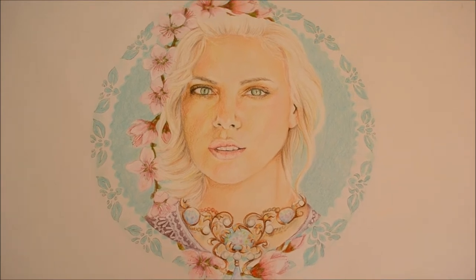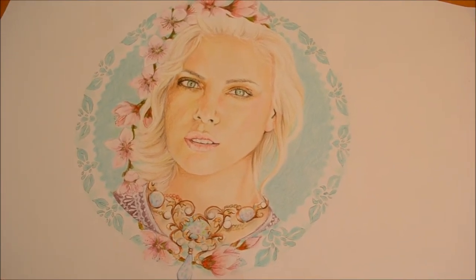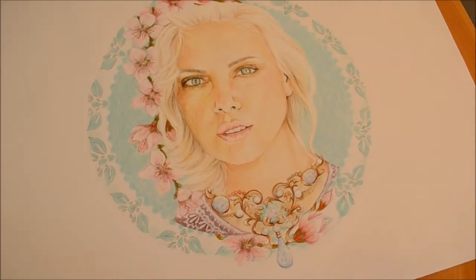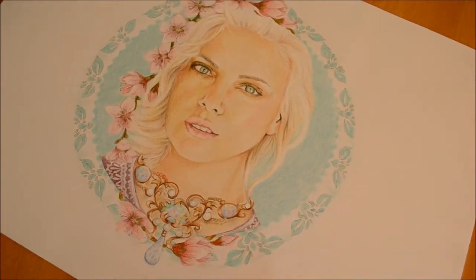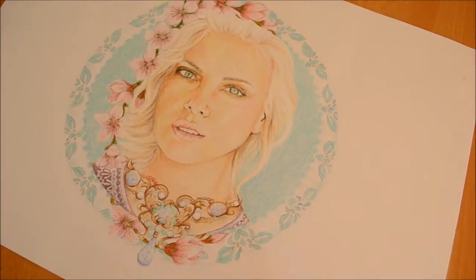Hi guys, it's Bea from Love Birdie Face Painting and Body Art. Today I thought I'd do a little video on my paintings and drawings, just to show you other things that I do. If you'd like me to do some videos on work-in-progress drawings or live drawings, let me know in the comments below.